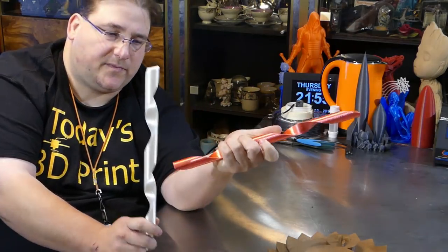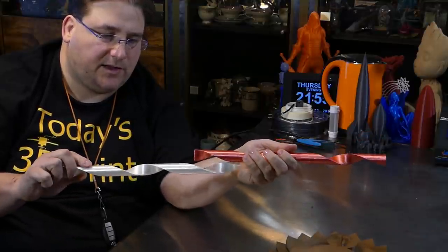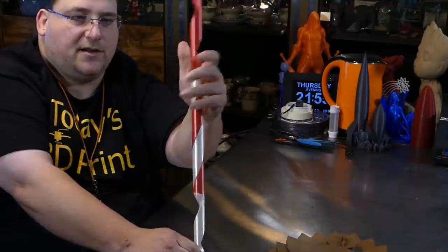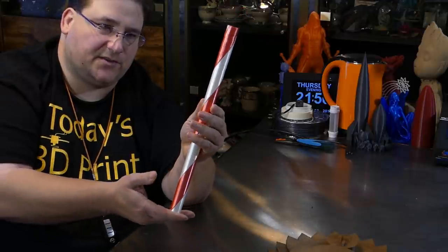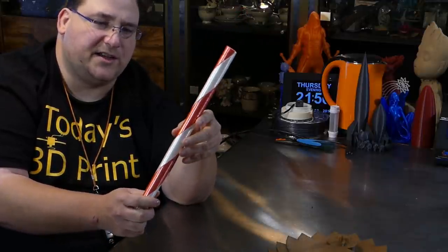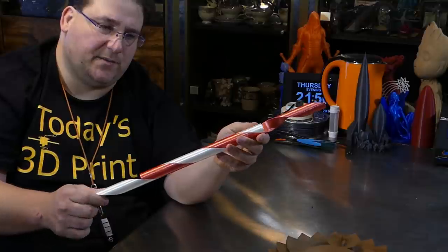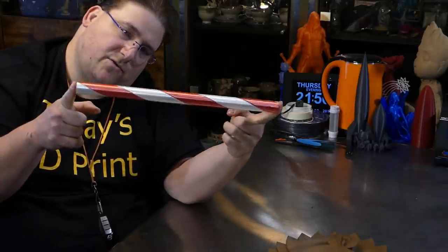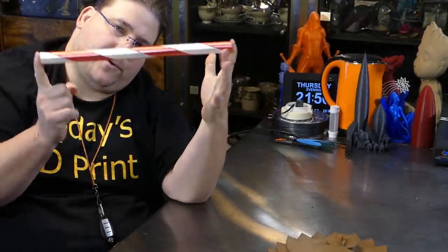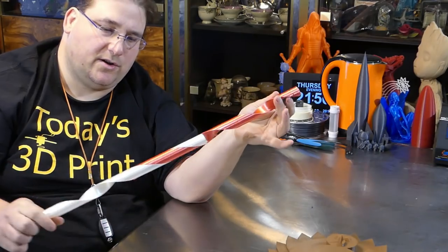It wobbles a little bit as you get to the top but it doesn't really detract from the model. These are hollow — just four perimeters for stiffness — and you thread them together and just twist and they fall together just like that. Very satisfying. The guy who made this is a genius; he was using Maker Muse's instructions on doing sweeps in Fusion 360 to make two halves that thread together, so you can have a two-color candy cane without a dual extruder printer.